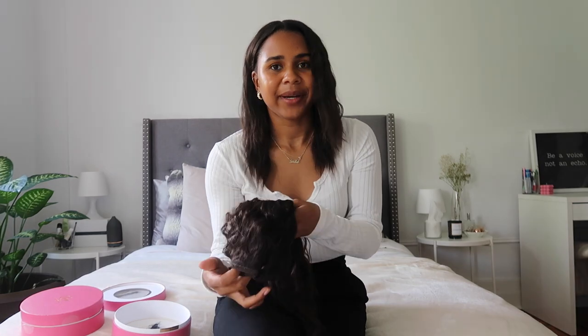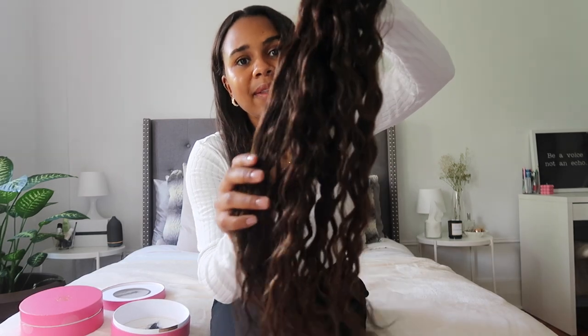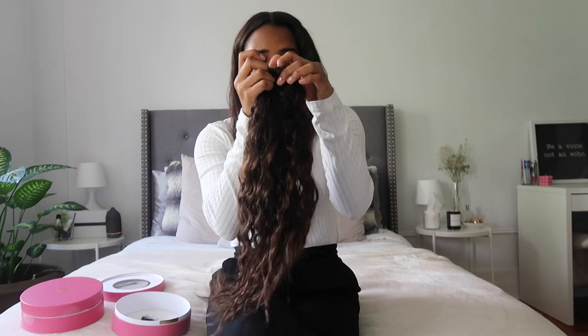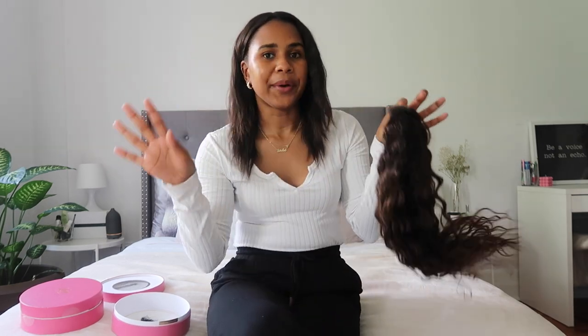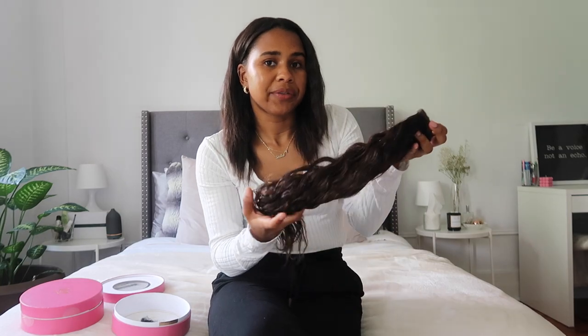Next up, we have the curly ponytail. I'm super excited about this one because the other ponytail that I have comes straight, and it's great because I don't have to curl or straighten that one — I can just leave that one straight and then have the curly one here. I absolutely love it, and it's brand new. They actually just launched it. I went ahead and got the curly ponytail in the color mocha brown balayage — I decided to switch it up a little bit. I really like that it has that little hint of balayage, which gives a little more highlight. I think it's perfect for the summertime.